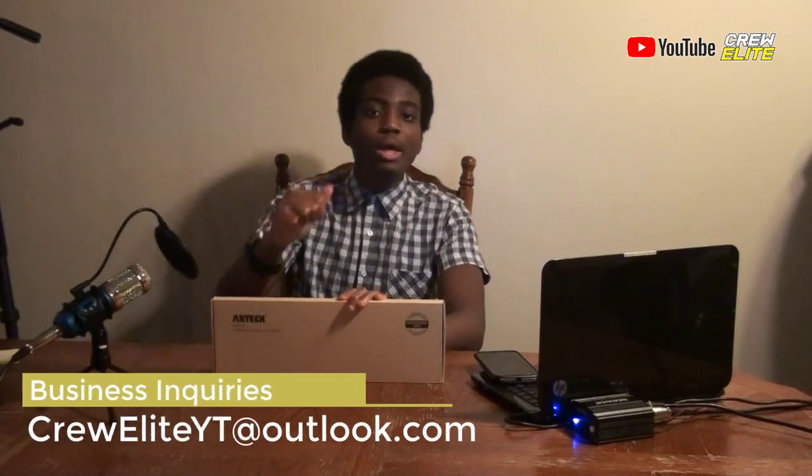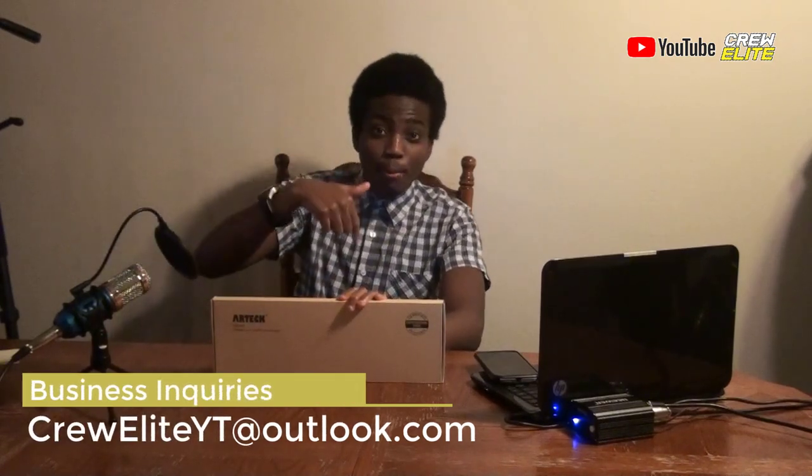If you're a business owner or a company owner and would actually like us to review or test out your products, our business inquiries email is creweliteyt@outlook.com. It is also shown a couple times in this video and it's also down below in the description.